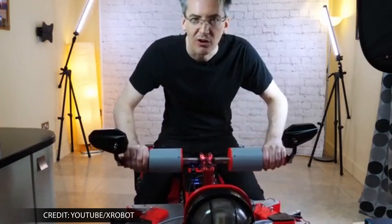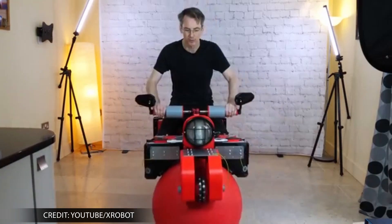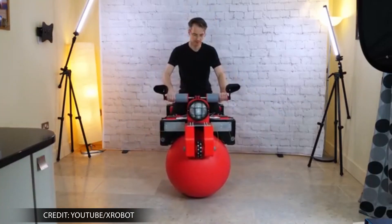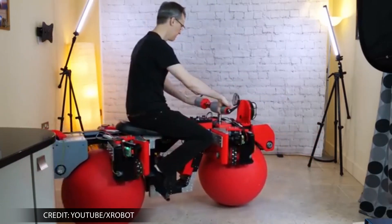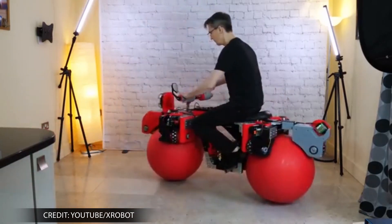The motors communicate with an inertial measurement unit (IMU) that makes corrections to the bike's position, allowing it to stay upright. The IMU further measures acceleration and velocity to assist the stabilization.